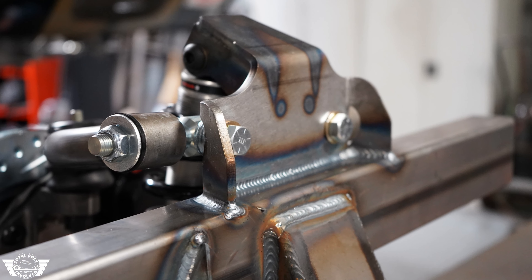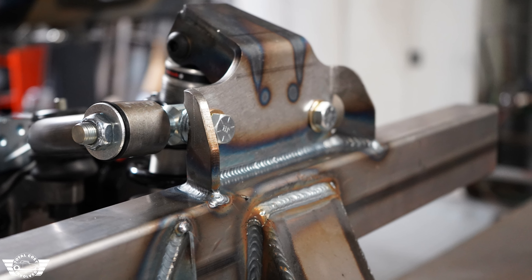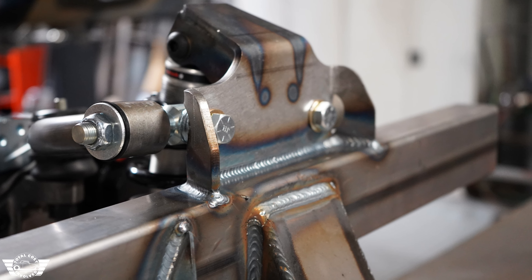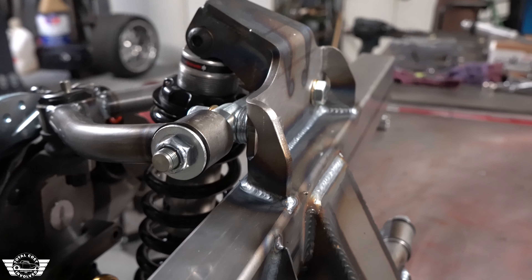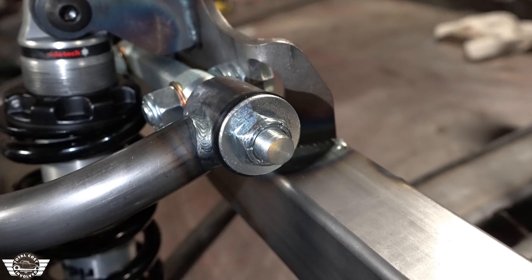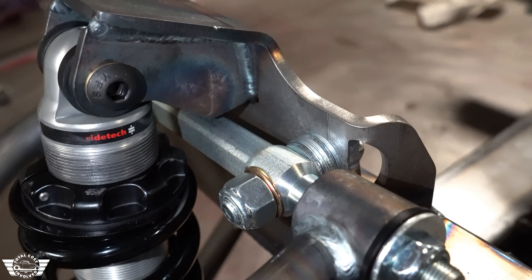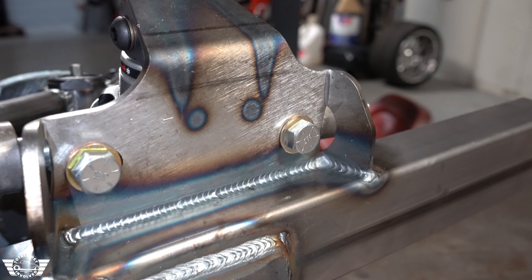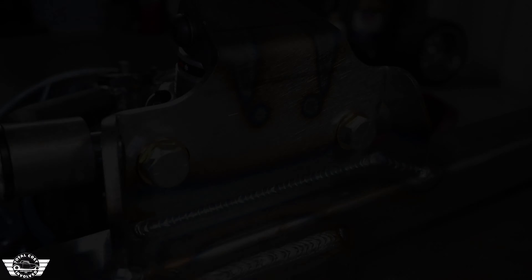All of the pieces of this crossmember are made using American steel and they're cut and welded here in-house. Here's our new hat design. This new upper tower is something we've been using for a few years on the Novas, and we've integrated that technology and mounting placement onto this new Universal front end.